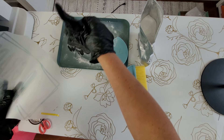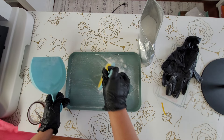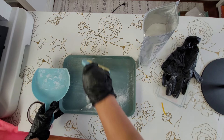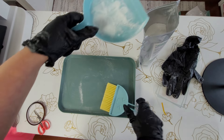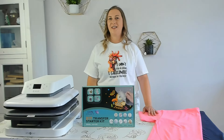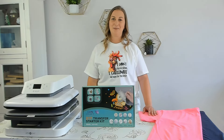Cleanup was pretty easy. I just used a dustpan to scoop up as much of the powder as I could and dumped it back into the bag. Then I took the tray, dustpan, and broom and washed them in the sink. The powder did get on some of my craft room stuff like my table, heat press, and phone, but it was easy to wipe off.